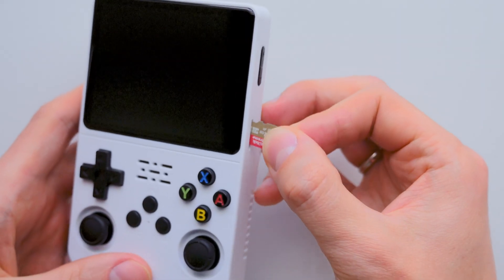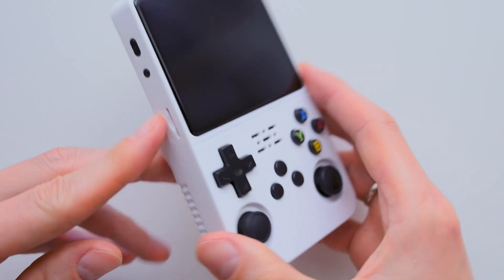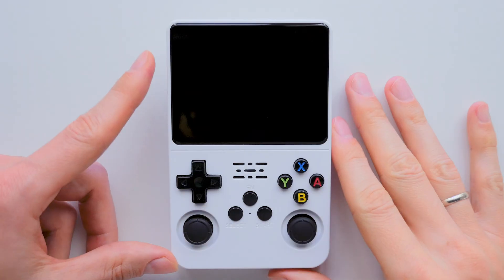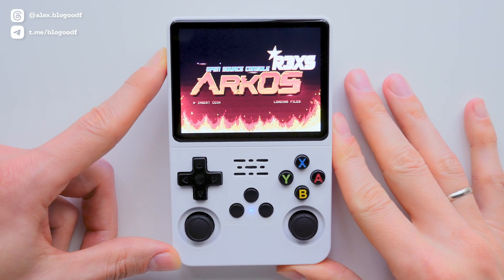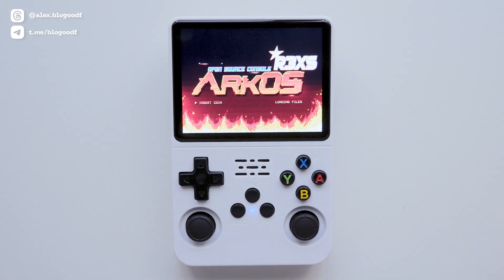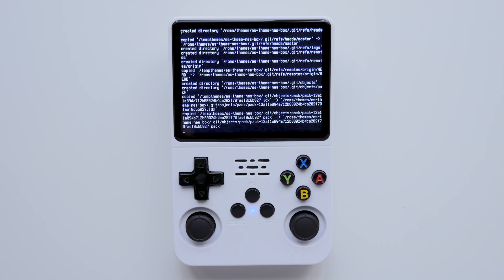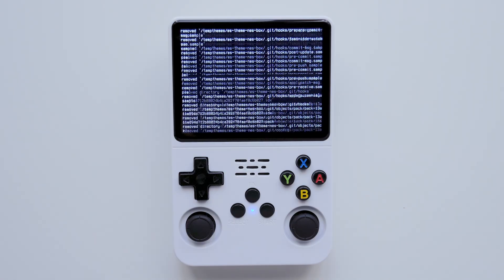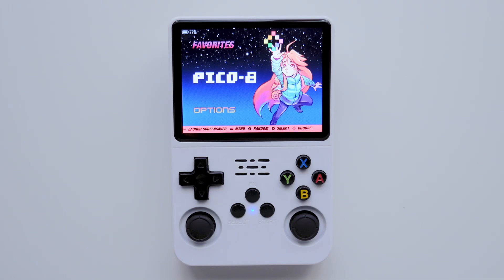Now I insert the SD card into the R36s console. If you had two SD cards by default, make sure your second SD card with games isn't inserted yet. Now I power on the console. The device will reboot twice as it expands the NTFS partition and converts it to exFAT, filling the entire microSD card. When you see the Emulation Station menu, the device is ready to go.